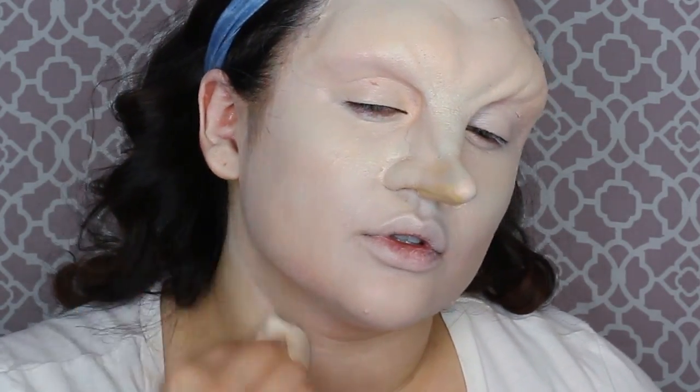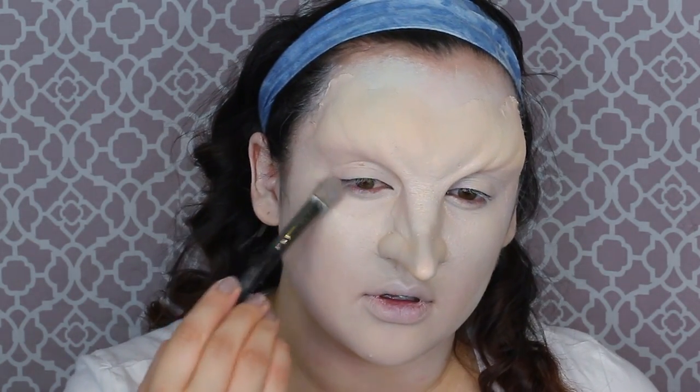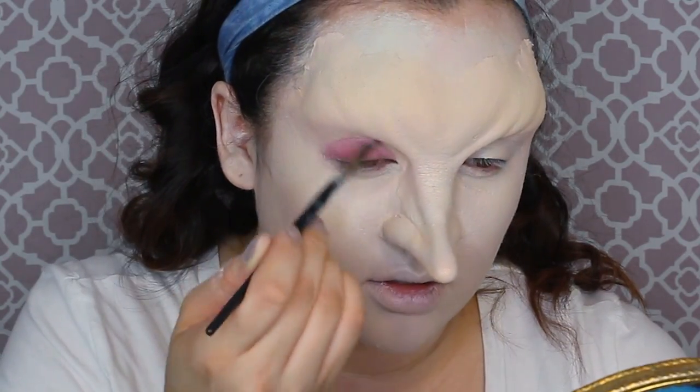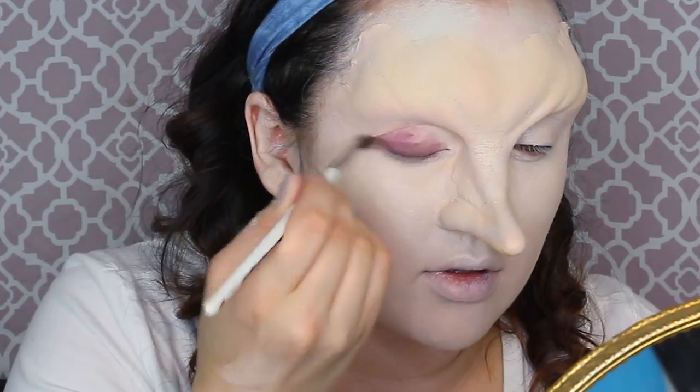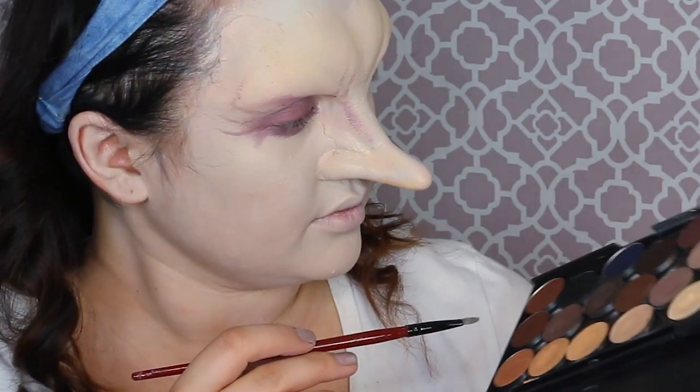Now it's time to powder your face. I'm getting a giant powder puff with translucent powder — Ben Nye and RCMA are both great brands, or use baby powder if you're on a budget, but make sure your makeup is completely dry first or it will pick up a white cast. Now it's time to do the red circles around the eyes that make the Penguin look like he was punched in the face. I'm using a burgundy lipstick — he has very bruised, Tim Burton-ish dark eye circles — and also the burgundy color from my Ben Nye death wheel palette.